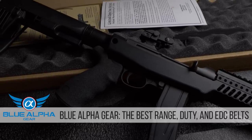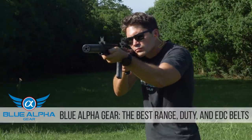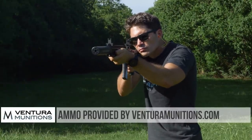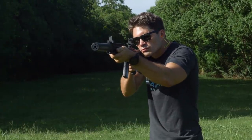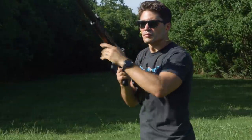In any event, I want to say thanks to Inland for sending this to me, thanks as usual to Blue Alpha Gear — they make the best tactical belts on the market — thank you to Ventura Munitions for sending the ammo used in this test. And most of all, thank you to you guys for watching, and I will see you next week.